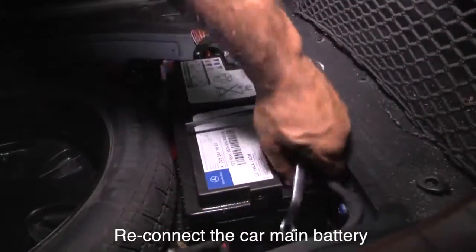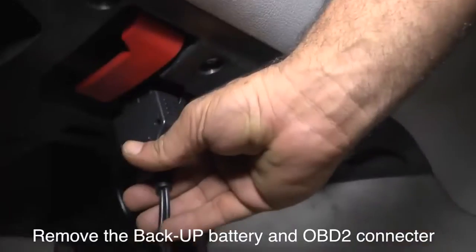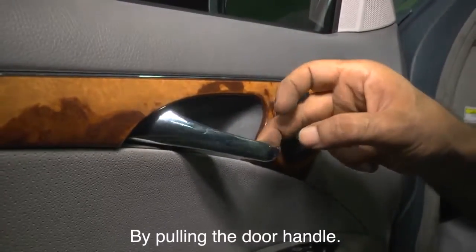Reconnect the car's main battery and turn off the device. Remove the backup battery and OBD2 connector. Don't forget to release the door lock by pulling the door handle.